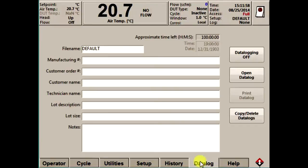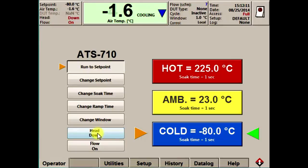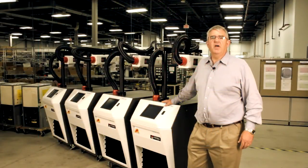I hope I was able to show you how easy, fast, and accurate the ThermoStream is. I'll send you back to Barry now. Thanks for watching. Thanks, Tom.